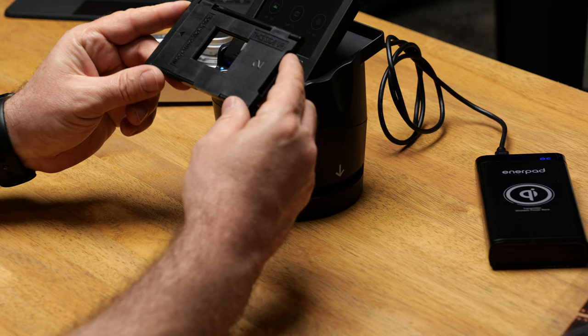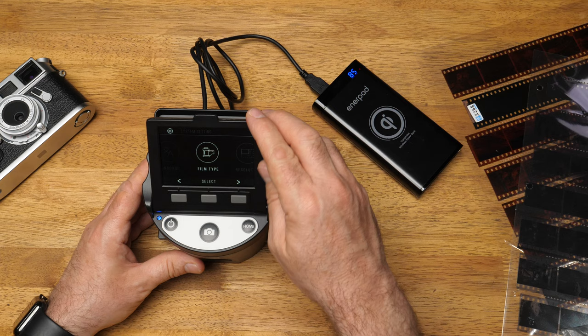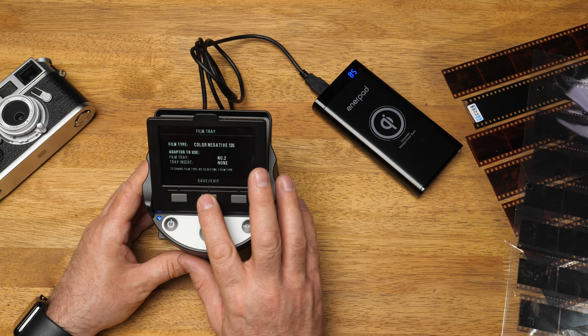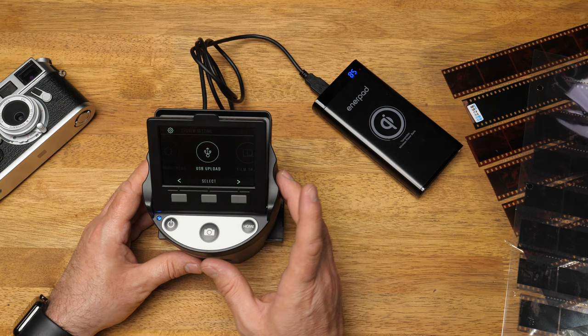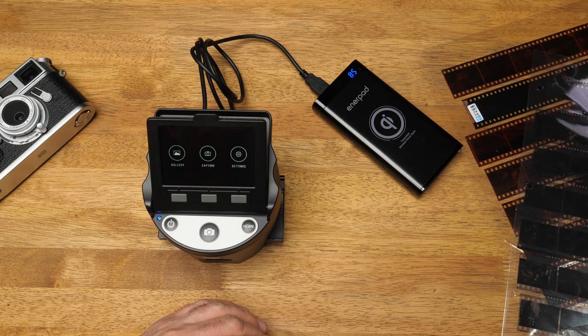You get these trays — this is a negative tray, number two. It slides into the side of the scanner. Then you pick your film type: we're going to select negative, color, 35mm, and save. There are settings where you can change the resolution — it does 14 megapixel and 22 megapixel. Just keep it at 22 megapixel; there's hardly any difference between them. You've also got brightness of display, USB out for direct computer connection, film tray selection, memory formatting, and different languages.